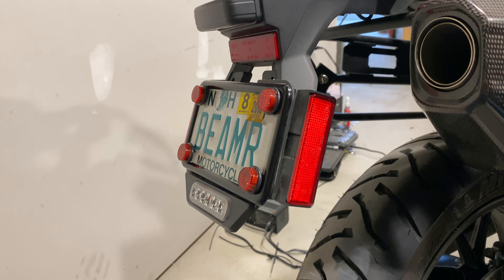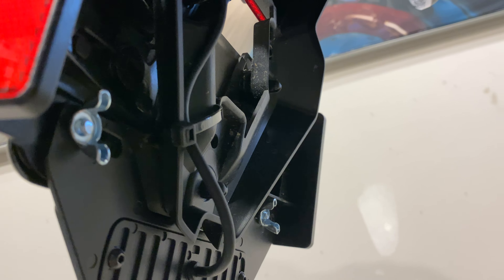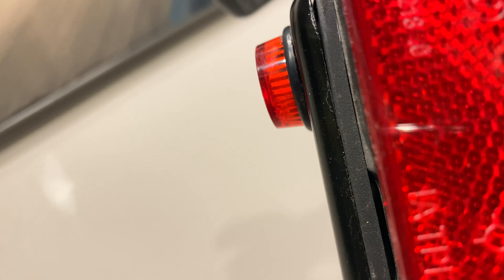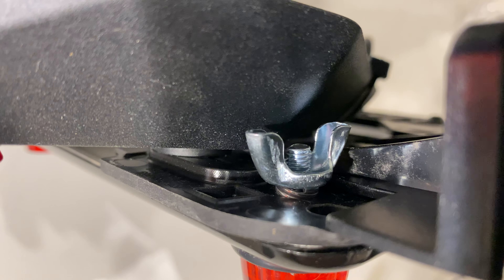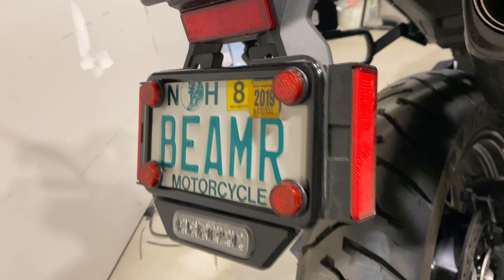For the Denali b6, I wasn't able to use the spring on the bottom, so I just have the normal screw-ins there. On the top I was able to use the springs, and those are raring and ready. It's an incredibly tight fit.